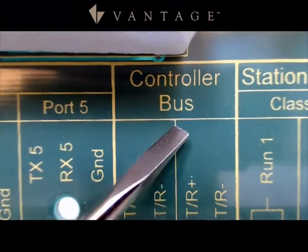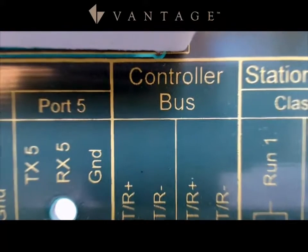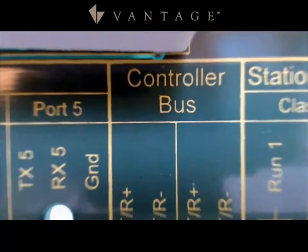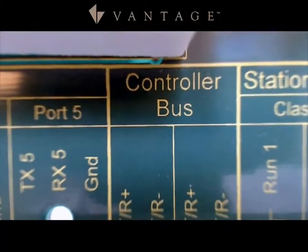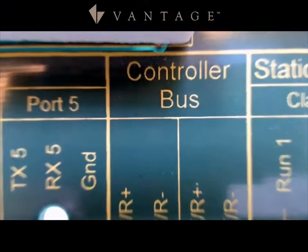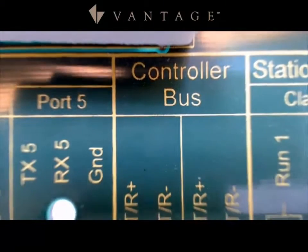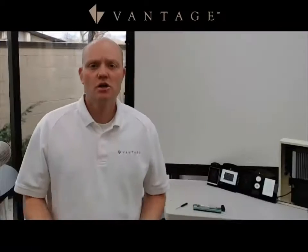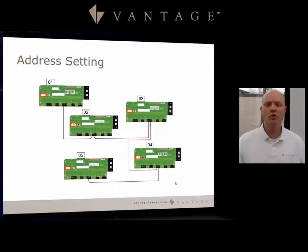Notice on the controller bus that it has a positive and negative, so you do want to use polarized wire. Also notice that there is no specification of 'in' and 'out,' although I recommend being consistent. For my jobs, I do left in, right out — like reading a book, left to right. So as with this diagram, you would go through and set all of those PIMs to the correct address depending on which controller it is in your larger project.